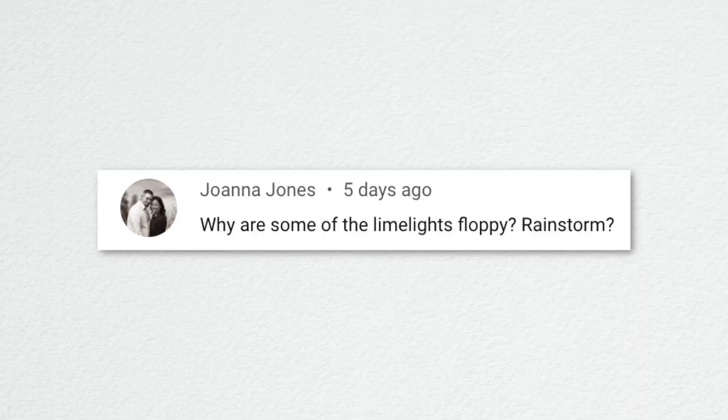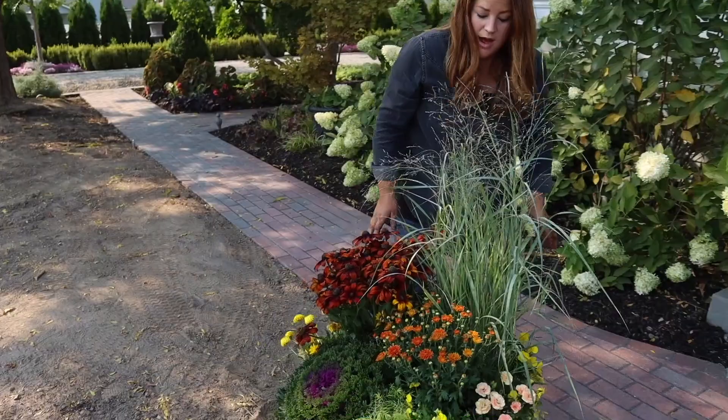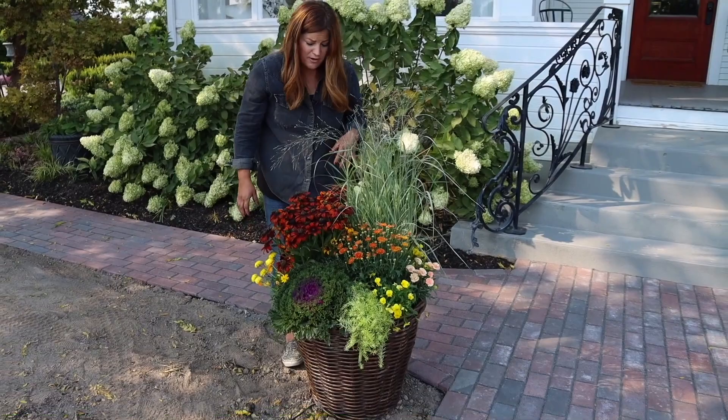Joanna asked why some of the limelights are floppy. It's a combination of the rainstorm and me pruning them too severely. The rule of thumb for paniculata and arborescens hydrangeas — anything that blooms on new wood — is to only prune back by about a third. More than that removes the sturdy woody infrastructure and the new growth tends to be weaker and floppier. I won't be pruning as hard this coming year.